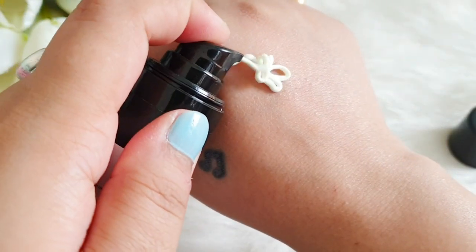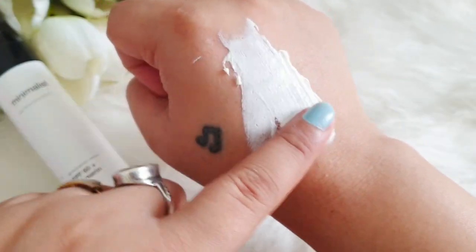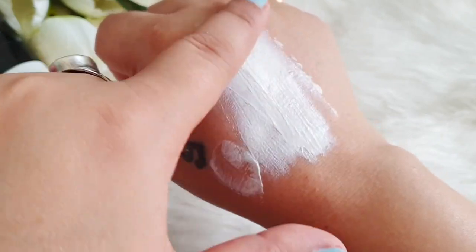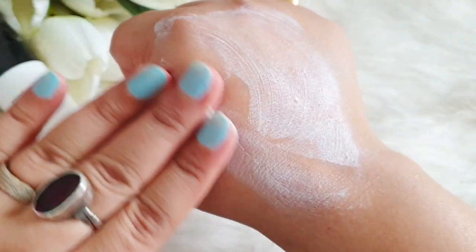First of all, it comes in this sleek pump packaging — exactly the same as their multi-vitamin sunscreen, similar packaging. The consistency is also kind of similar, not much difference. There's a slight yellowish tint to it, and it absorbs very easily into the skin.